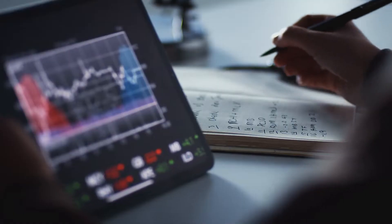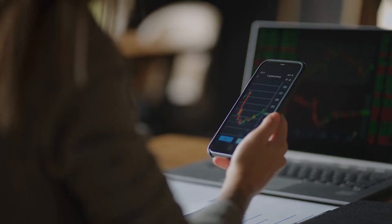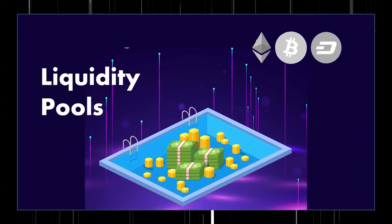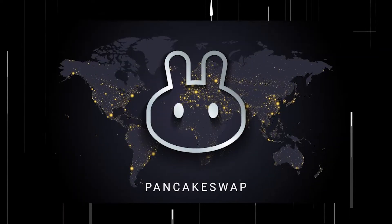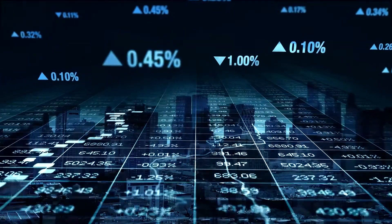Additionally, PancakeSwap uses an Automated Market Maker (AMM) model, which means that while you can trade digital assets on the platform, there is not an order book where you are directly matched with someone else. All trading occurs against a liquidity pool. Each liquidity pool is filled with the funds of other users, which need to be deposited into the pool. By doing so, they are rewarded with Liquidity Provider (LP) tokens, which can later be used to earn rewards.